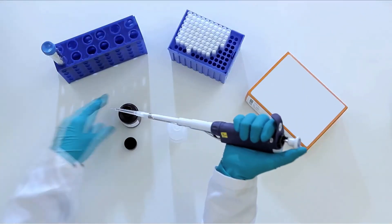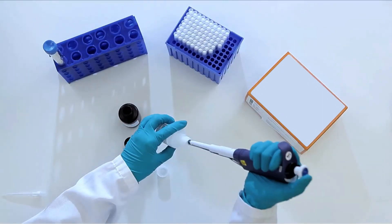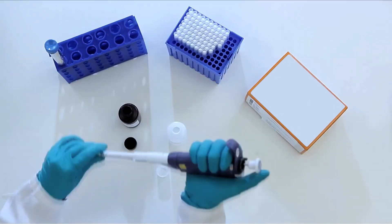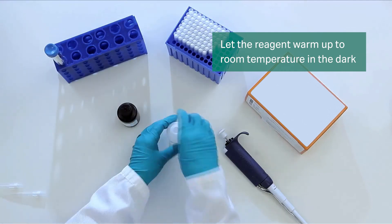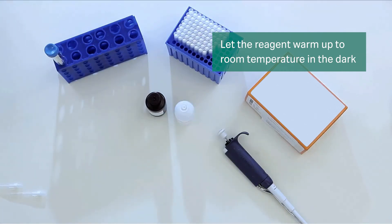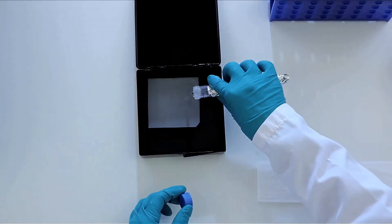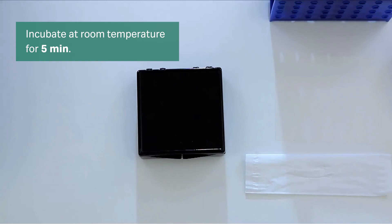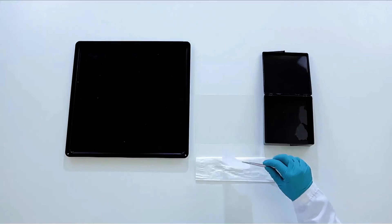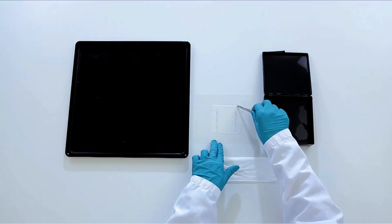ECL Prime reagent is the ideal choice for detection in Western blotting. It works well with all detection methods. Prepare ECL Prime according to the instructions and allow it to warm up to room temperature in the dark. Add the reagent to the membrane, making certain the entire membrane is covered. Incubate the membrane for 5 minutes at room temperature, in the dark if you choose. Drain excess reagent and place the membrane on a clean, smooth surface such as plastic film.